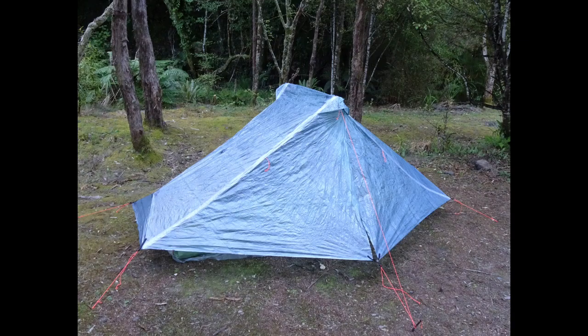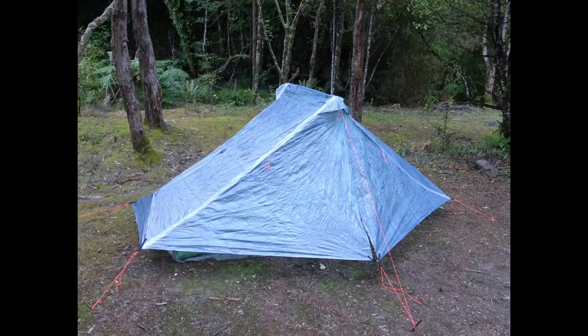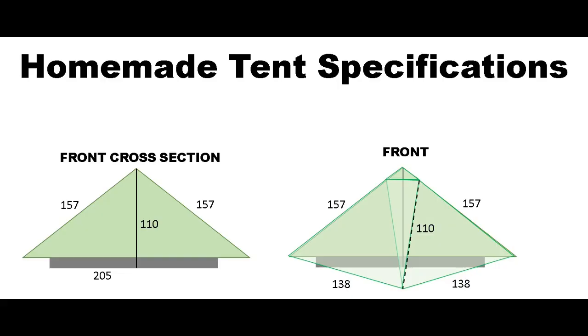The final stage was the finishing: I put DCF tape on all the seams for waterproofing, reinforced all of the corners, and attached the guy lines. Here's a summary of the finished tent and all of the measurements.